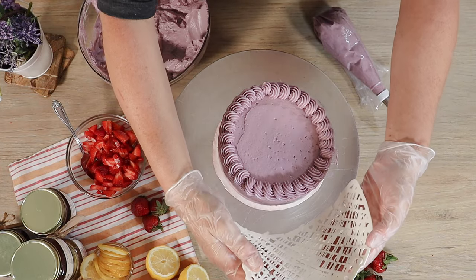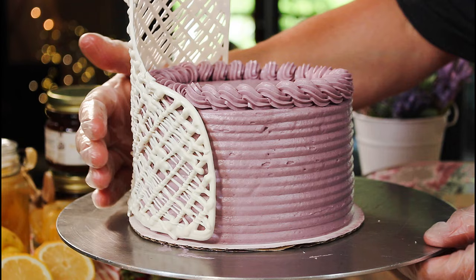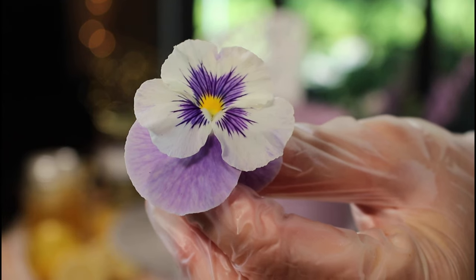Once it's set, you're just going to fit that right onto your decorated cake, and in just a few minutes you have an easy beginner's cake decoration that is just so pretty.